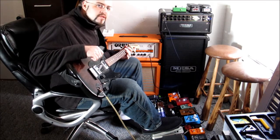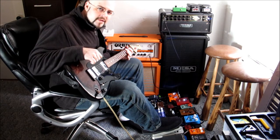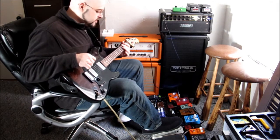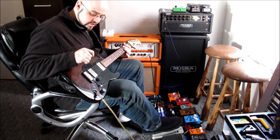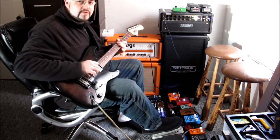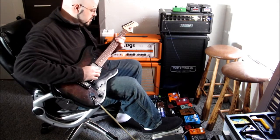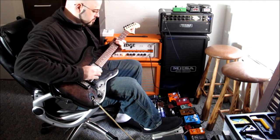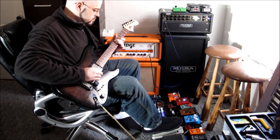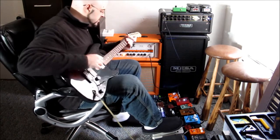Beyond just modulation and rhythm, the wah-wah pedal is used a lot to control the tone of playing melody, especially with a lot of gain or distortion going on. So I've put my guitar on the lead pickup here — that's the clean tone — and I'm going to throw the wah on.